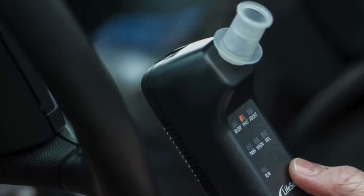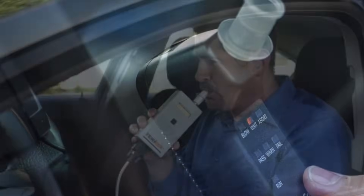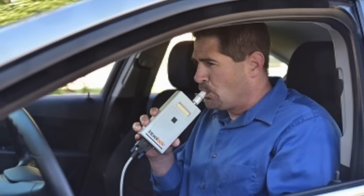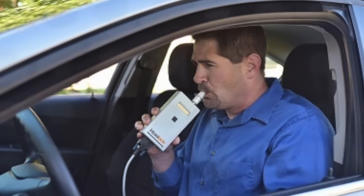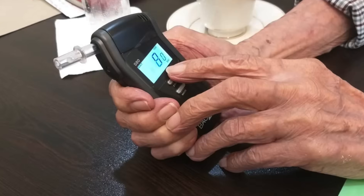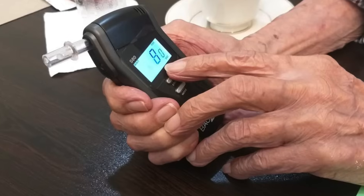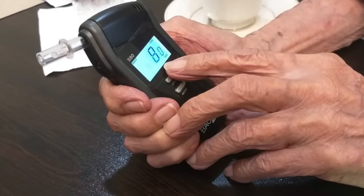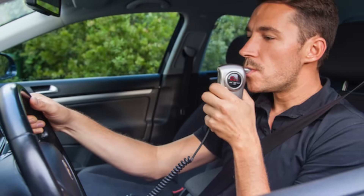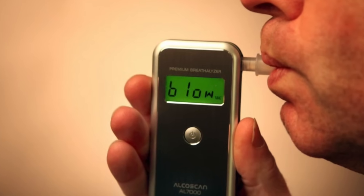Breathalyzers may seem like simple devices, but the science behind them is quite sophisticated. By measuring alcohol levels in your breath and using precise calculations, they provide a fast and effective way to estimate BAC. While not perfect, they play a crucial role in keeping people safe on the roads and in workplaces. So next time you see a breathalyzer in action — whether in a movie or real life — you'll know exactly what's happening inside that little device.